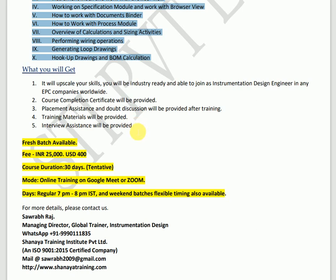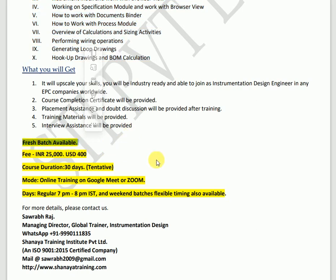Fresh batches are always ready to start based on your availability. We conduct classes on a regular basis in the evenings — 6 to 7, 7 to 8, or 8 to 9. Weekend batches are also available. Flexible timing is also available: whenever you are free, you and your trainer will coordinate and schedule classes accordingly.